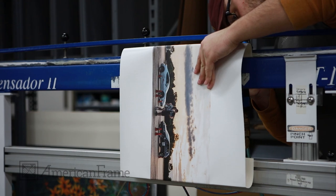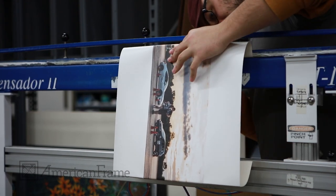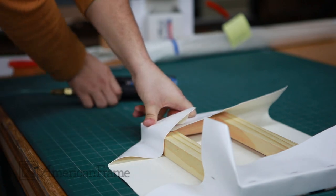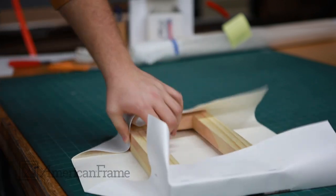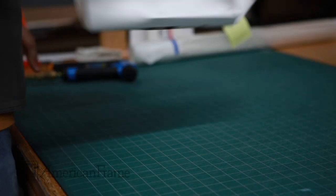Next, the canvas is brought over to the stretching machine. The hydraulic press helps hold the canvas in place securely, and the canvas is then stapled into the back of the canvas stretcher bars. To ensure an even crease, the corners of the canvas are folded as flat as possible. The folded canvas is then stapled to hold it in place. This process is repeated on the other sides.